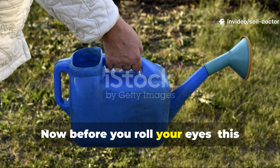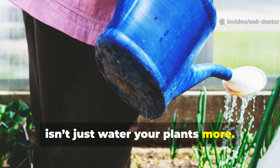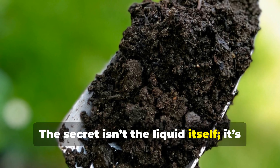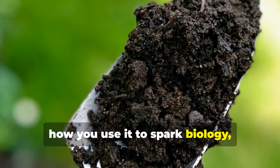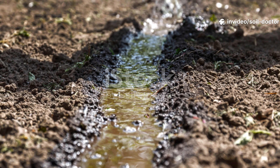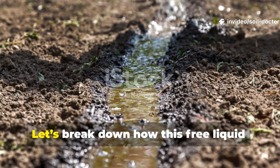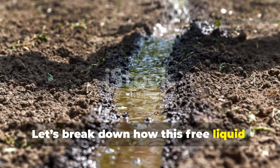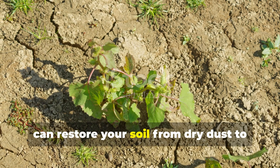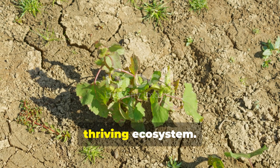Now before you roll your eyes, this isn't just 'water your plants more.' Most gardeners already water plenty. The secret isn't the liquid itself — it's how you use it to spark biology, feed microbes, and rebuild structure. Let's break down how this free liquid, applied with understanding and precision, can restore your soil from dry dust to a thriving ecosystem.